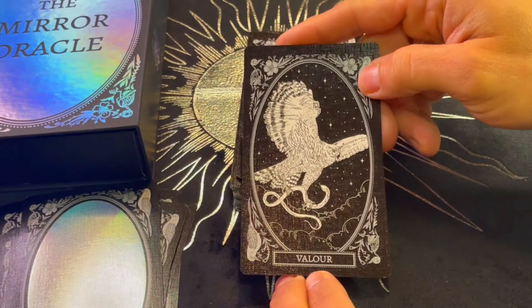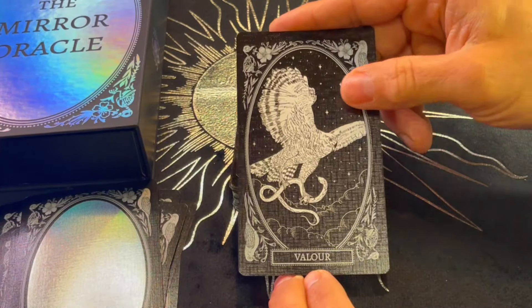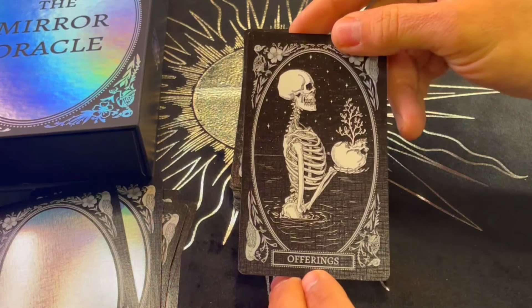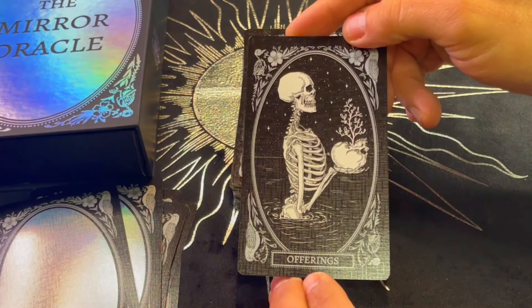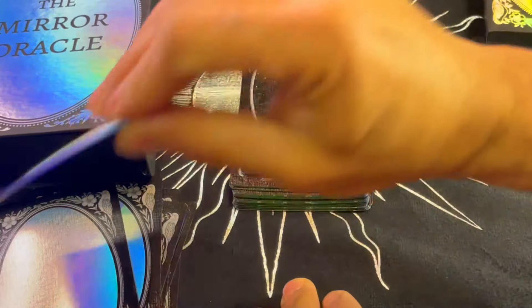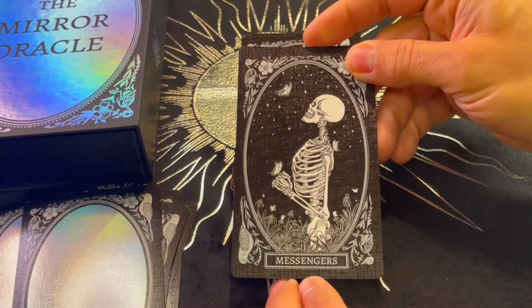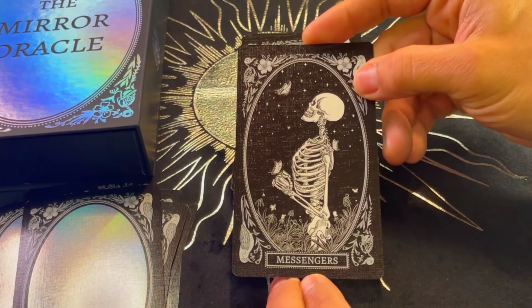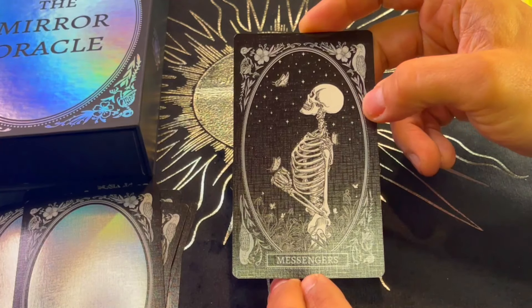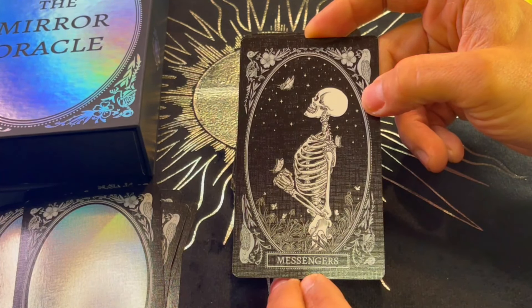Valor. Offerings — beautiful detail. Messengers — I love that contrast of the skeleton with the butterflies. Beautiful.